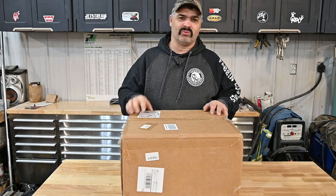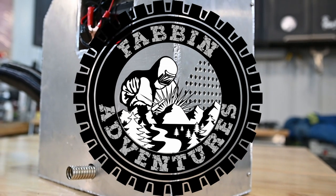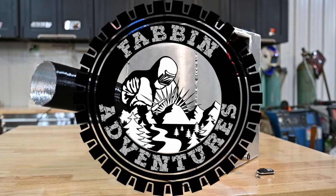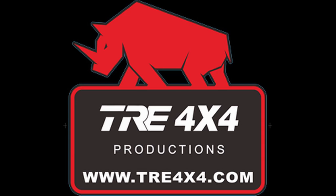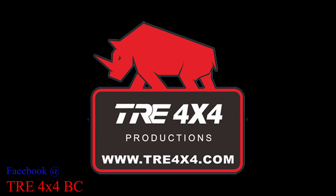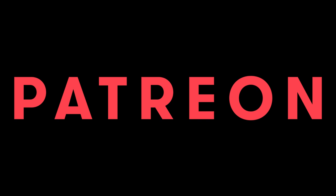On this week's episode, we're building a portable heater. Welcome back to Fab and Adventures, guys. This week, we're going to build ourselves a little portable heater.